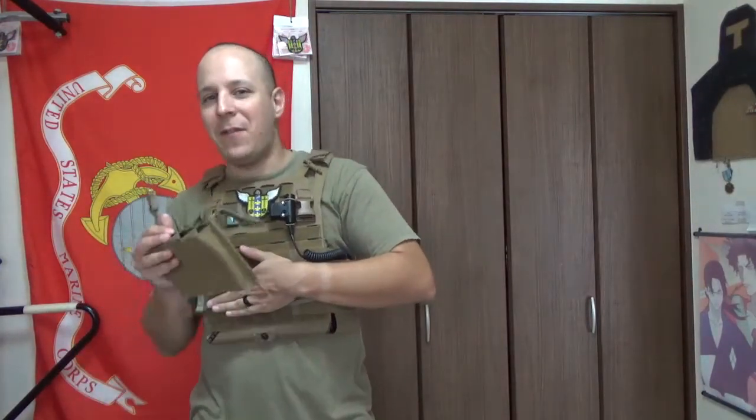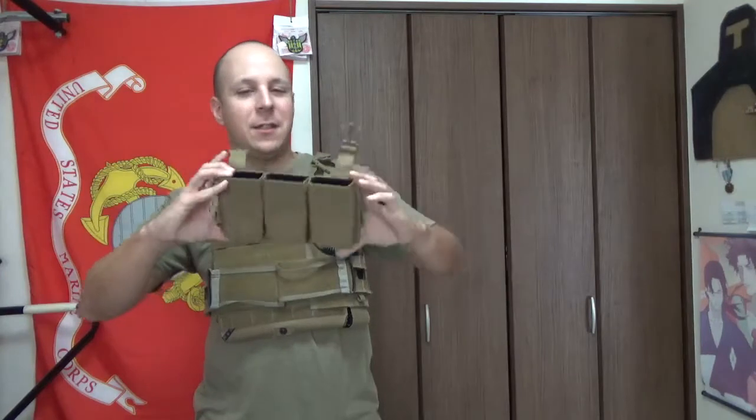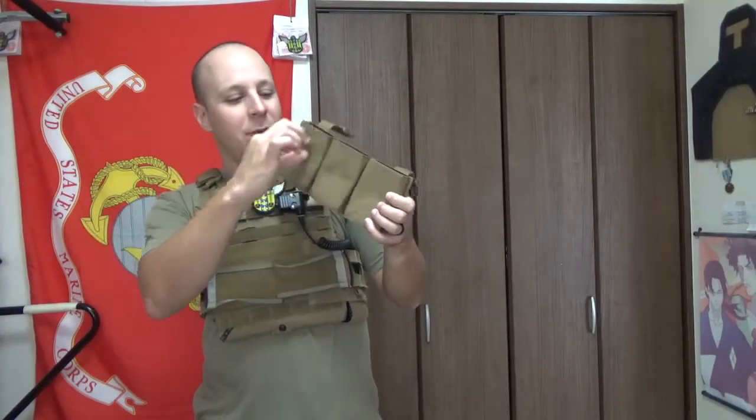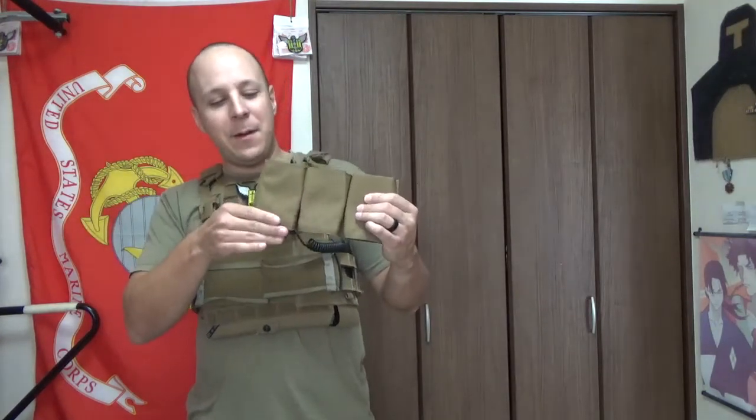Back when I was running the LBT 6094, I had that fixed flap, and on said flap my favorite pouch to run was the Estek Triple Mids. They do come in different sizes; the mids are personally my favorite. This one's actually naked, so it doesn't have the webbing, but otherwise it'd have webbing here, webbing here, and then some open space at the bottom. Shorts lose that bottom part, and the Tals get an extra piece of webbing.